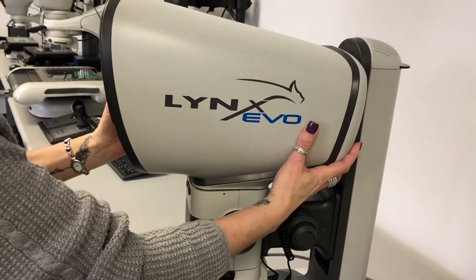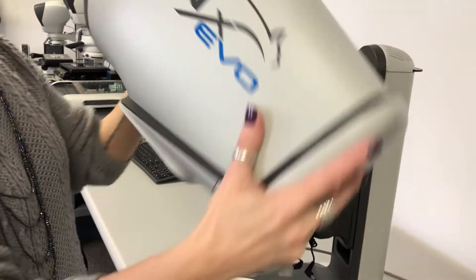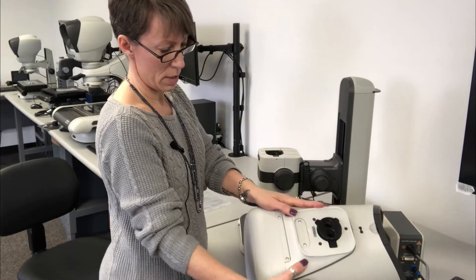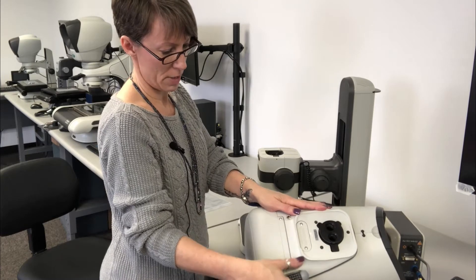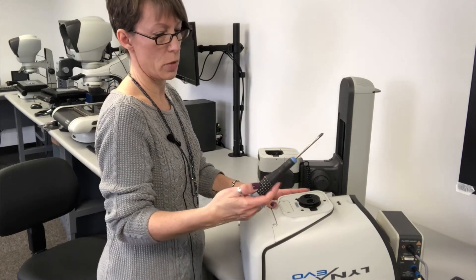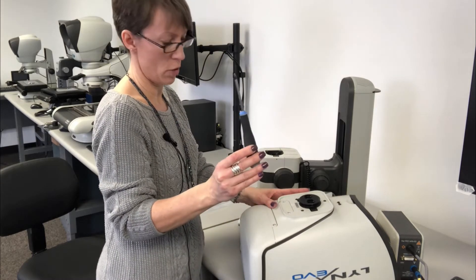Using two hands, carefully remove the head and put it upside down on your workstation. The desiccant is located under this plastic cover. To remove the cover, you're going to want to use a number one pozi screwdriver.